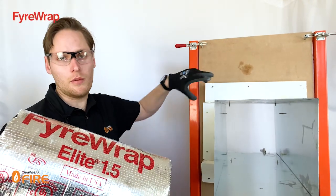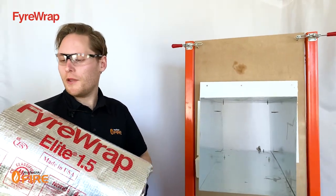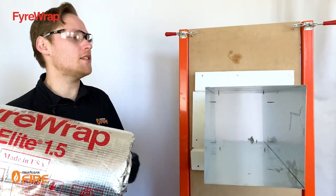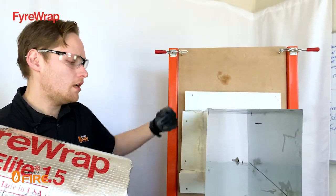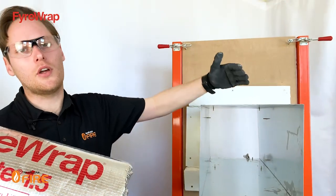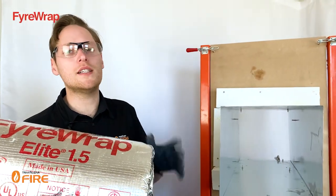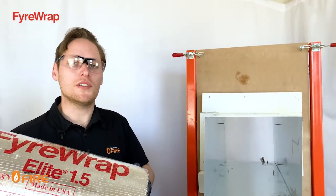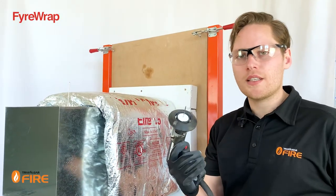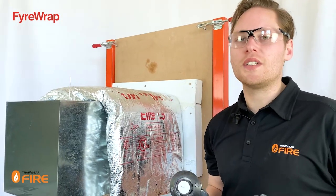Now that we've got the MaxiLite perimeter in place, it's time to wrap the duct. To measure the FireWrap, take the outside perimeter of the duct all the way around and add an extra 100mm allowance for an overlap. There are two ways to install the fire wrap onto a duct: the first is using pins and a pin welder, and the second is using metal straps. I'm going to show you both options.